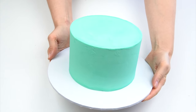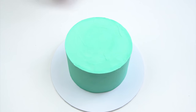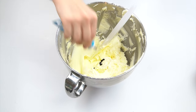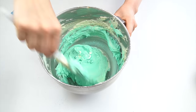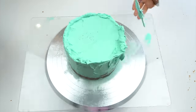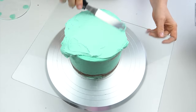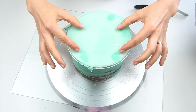The first thing we're going to need in order to make our vintage piped cake is the cake itself. For this tutorial I'm using a six-inch cake, kept around four inches in height to really give it that vintage feel. I started off by filling, stacking, and crumb coating my cake with this really pretty mint jade green buttercream, combining some jade by Color Splash with a small hint of blue to get this really pretty color.